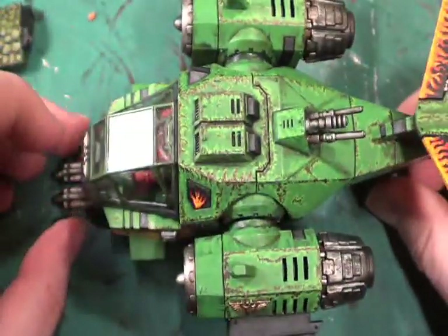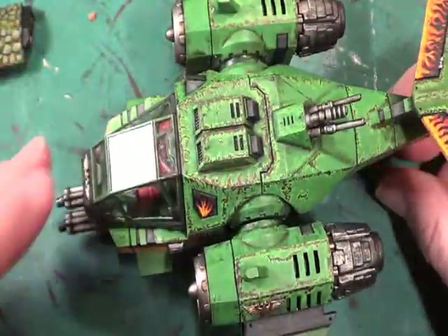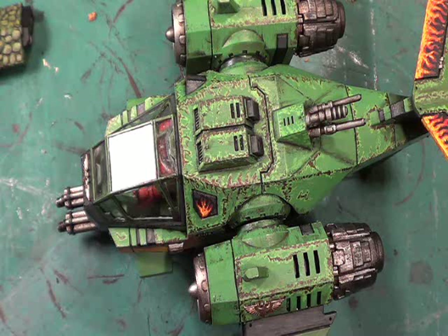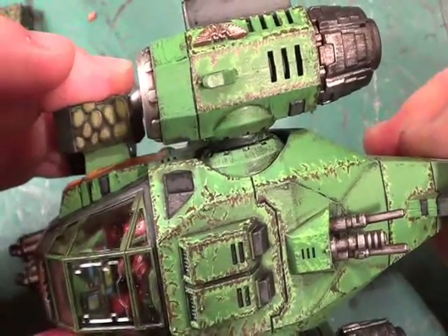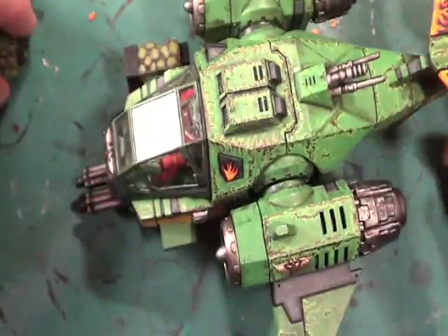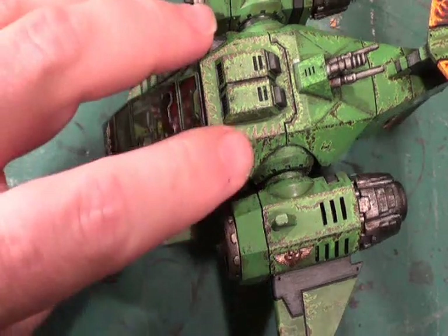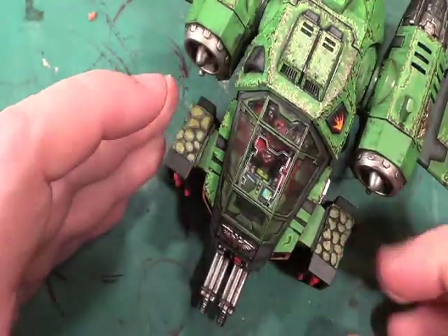I can always go back and do more and more of this, which I will be doing over time. But this video I wanted to just spend a few minutes where I glue on the missile launchers, like so. And now it looks the beefy thing that it's supposed to be.